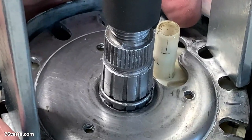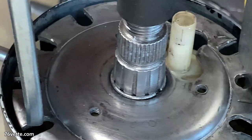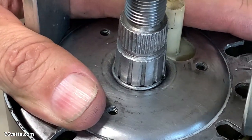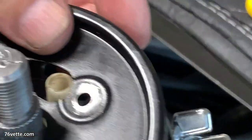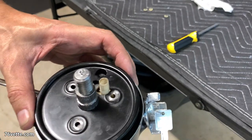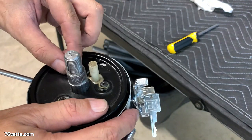Here's a close-up showing the disk compressed. When I undo the special tool — which is very inexpensive, so get one if you're doing this — it holds the disk in place. Then there's a little cover that goes right on top of that, held by three screws.